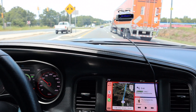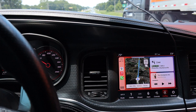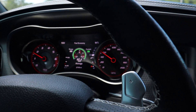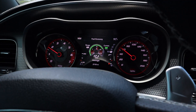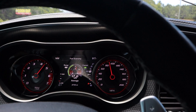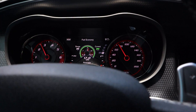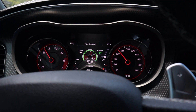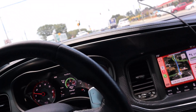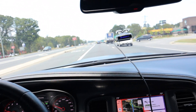I want to give this thing a pull before we get there so you guys can feel the performance of it. Traffic is backing down now, so let's do a quick 60 to 80 pull.